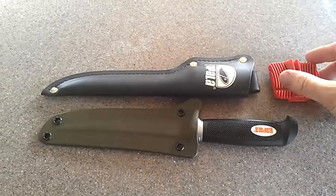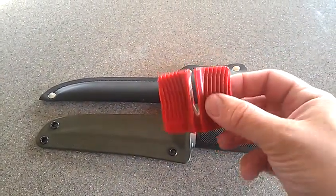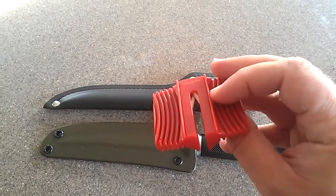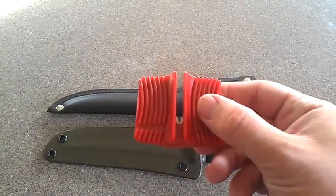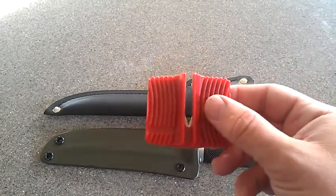I forgot to mention in my other video that it does come with the knife sharpener — this little red one. It's not bad. I haven't tried it yet, but I've had other ones like this and they work pretty well.